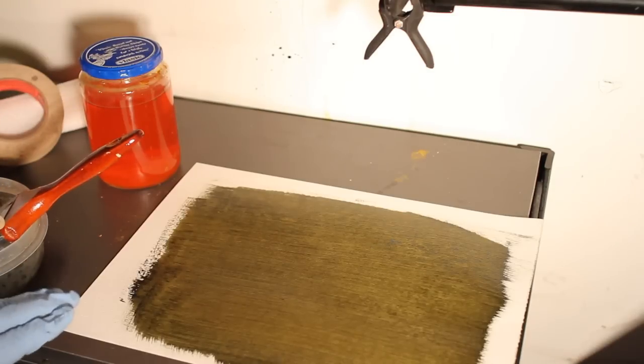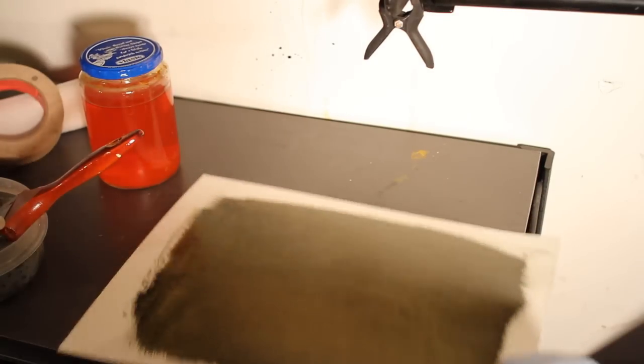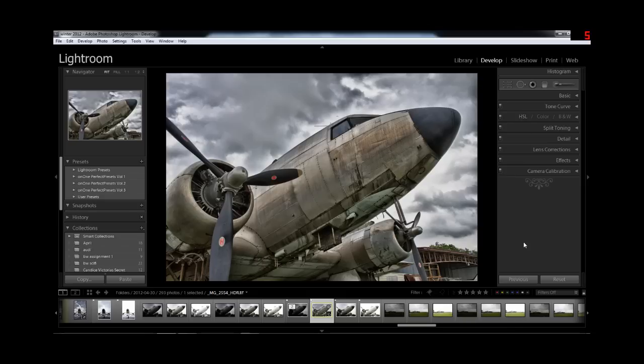Once you're done with that, you're going to take your prints and put them inside a dark area and let them dry. The image we're going to be using is this image I took at Sycamore Airstrip — one of their vintage aircraft sitting outside. This is a 3-exposure handheld HDR.